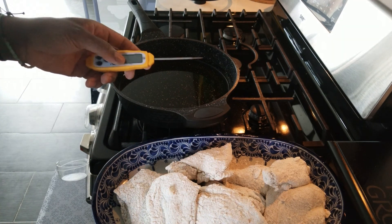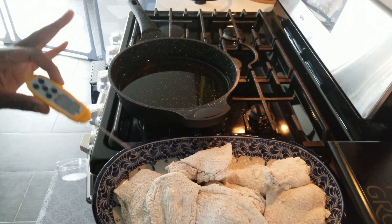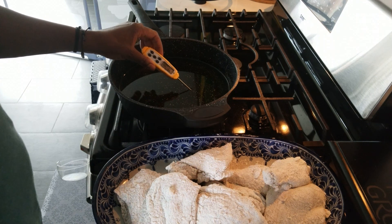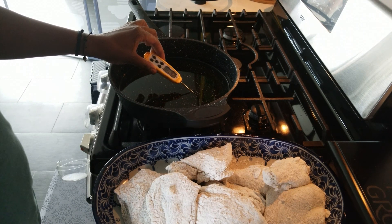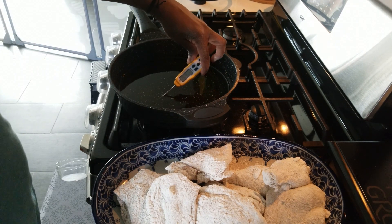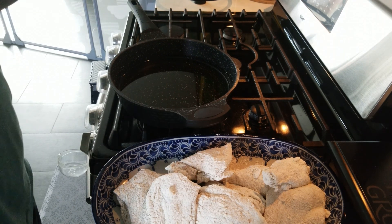The chicken is fully breaded. Now test the oil temperature — you want it at 300°F, no higher than 350°F or it'll burn quickly. The 350 finish is only for the final color. Right now the oil is reading 270, then 285, so we'll work with 285.